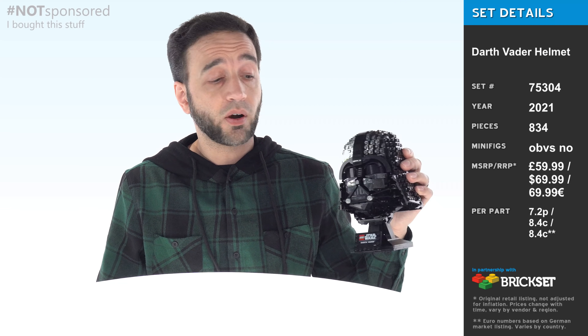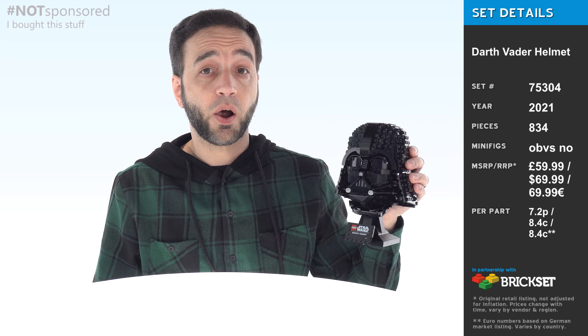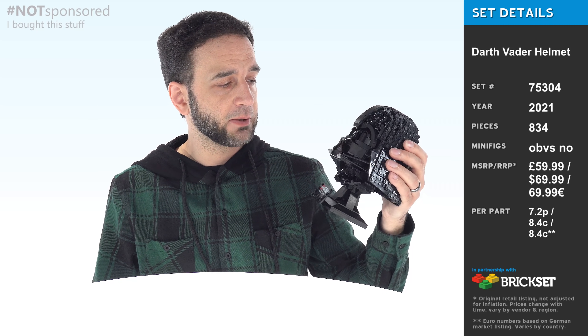Hello! This may not be a day long remembered, but it will see the end of my reviews — at least for now — of these helmet head things.